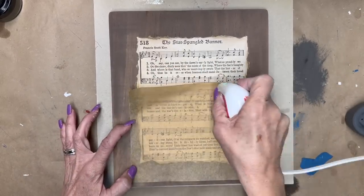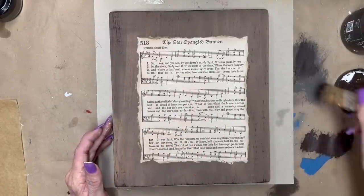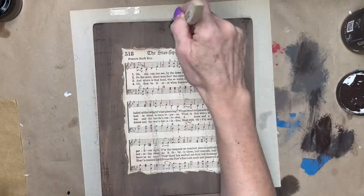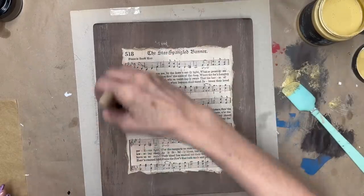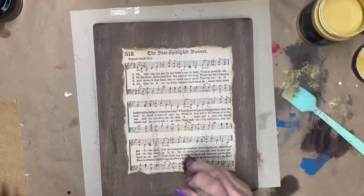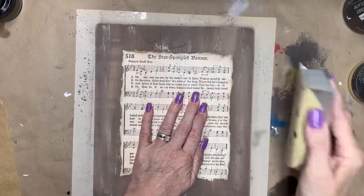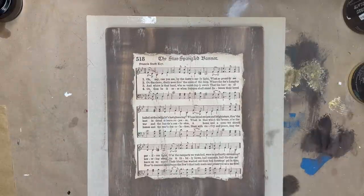I'm using Layered Chocolate and then dry brushing Cake Batter by DIY on there to give it dimension and an aged look, even going over the paper a little bit with the paint. Then I took a piece of sandpaper on a sanding block and sanded it in a few places.